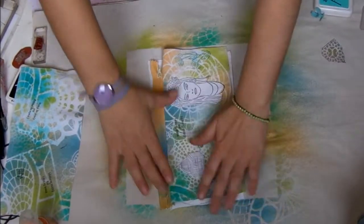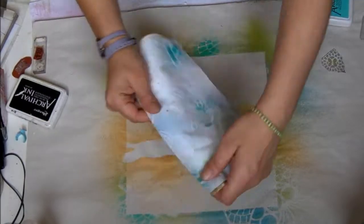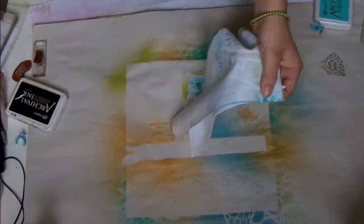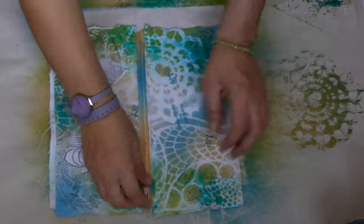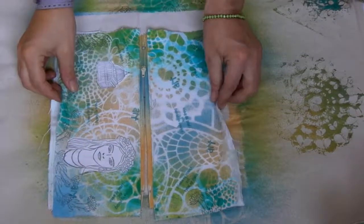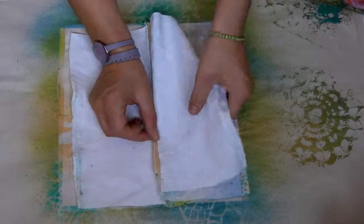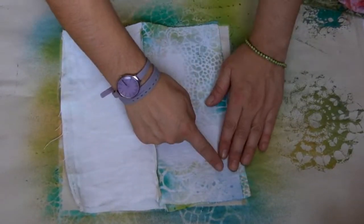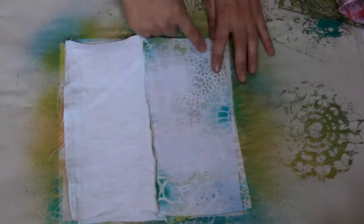Now I sew along the zip and the back, then along the border all together to reinforce the zip. We're almost done. We open up the zip and open everything up, and we sew along the border, leaving a small opening — we'll see later why.